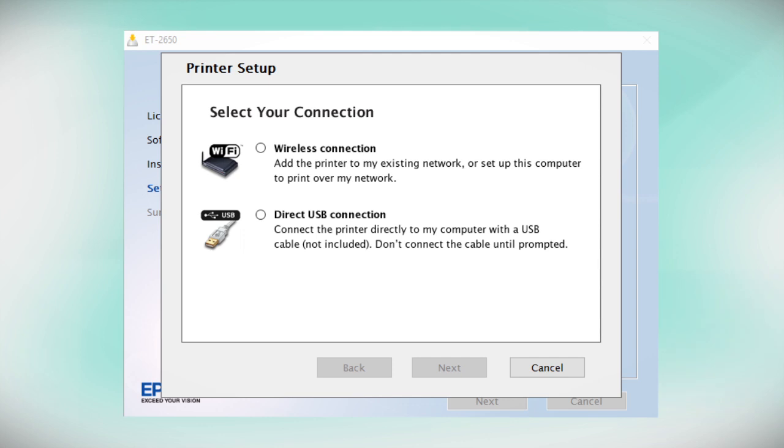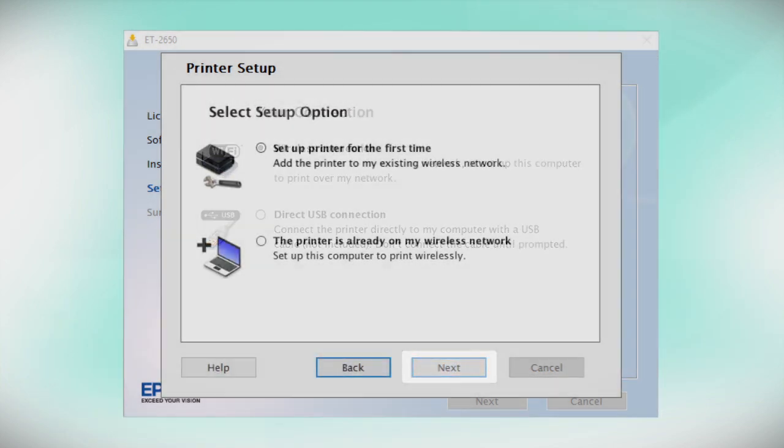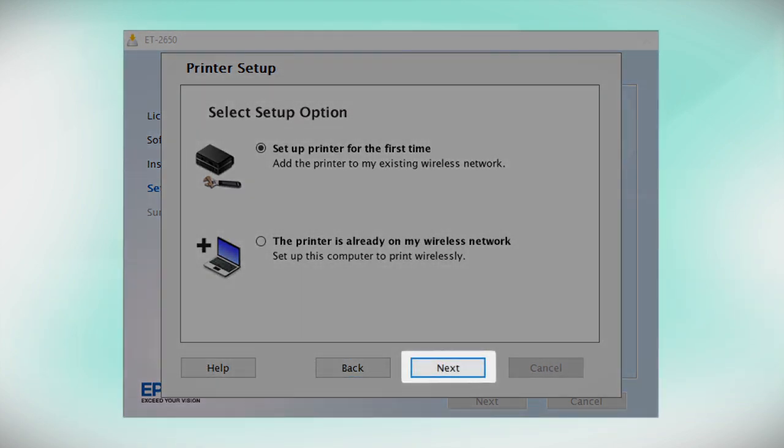At this screen, select how you want to connect. Since you want to print wirelessly, select Wireless Connection and click Next. Select Set Up Printer for the first time and click Next.